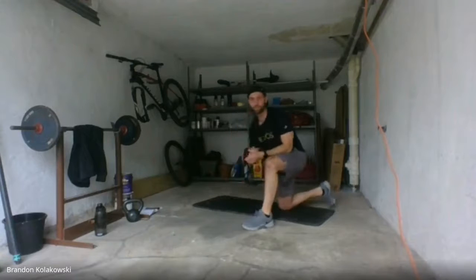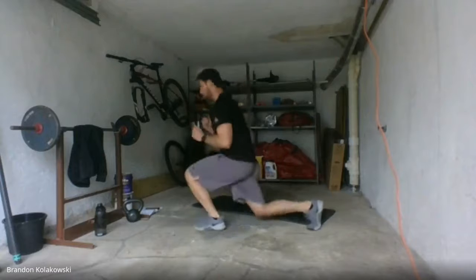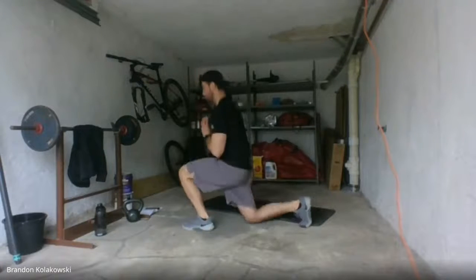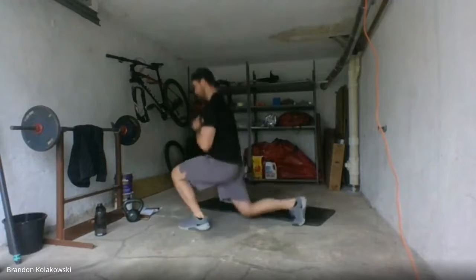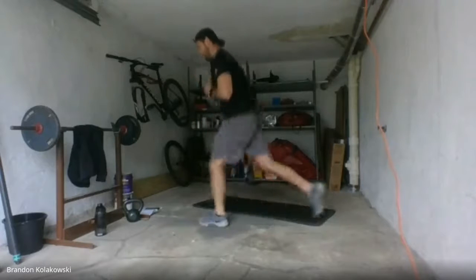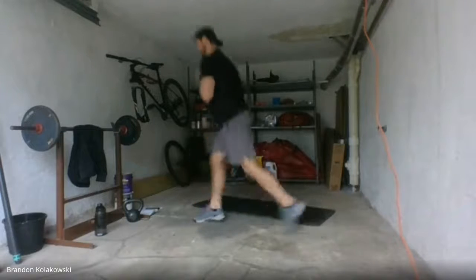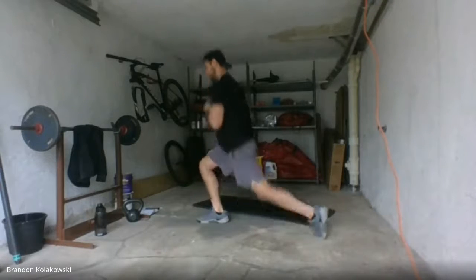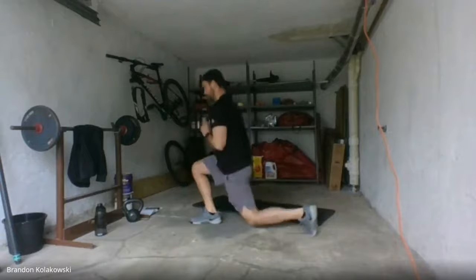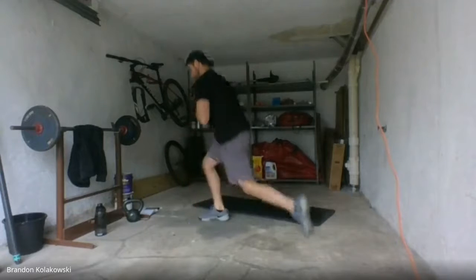Once you hit your 10 push-ups, we're going to go to plyo lunges. One, one, two, two, three, three, four, five, five, six, six, seven, seven, nine, nine — last one — ten and ten.